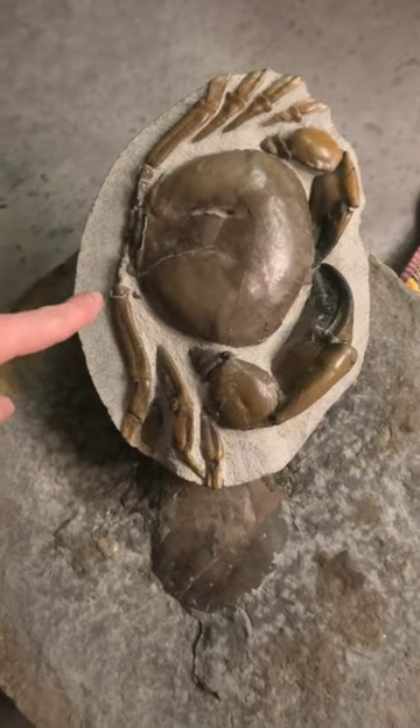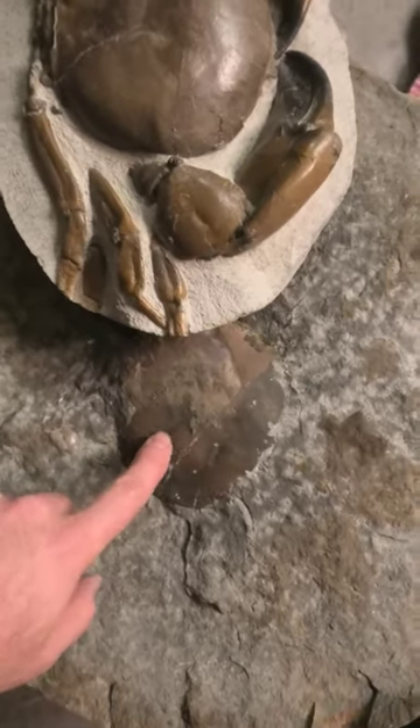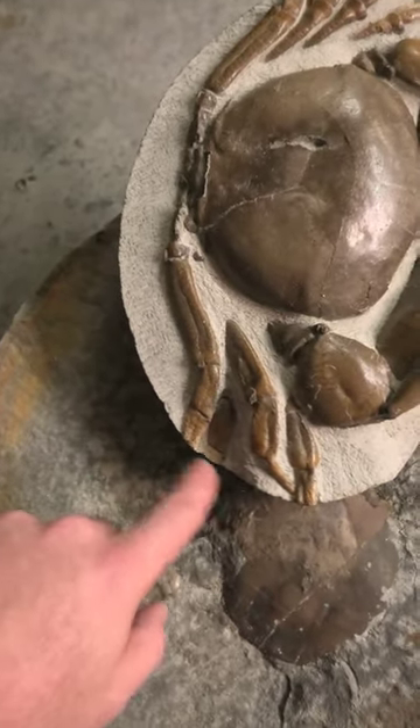Here's my other large crab that I've prepped, and you can see the size difference in the rock, which I think will mean that this crab will have the complete legs in here. You can see on this one the legs have been eroded off.